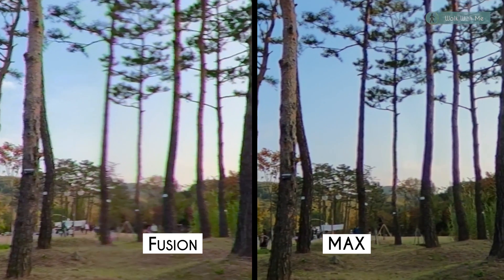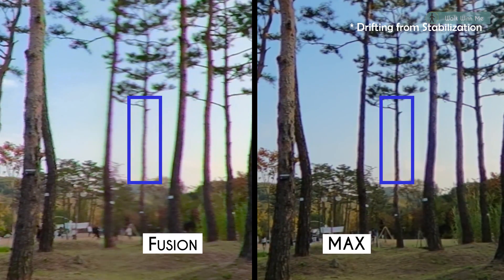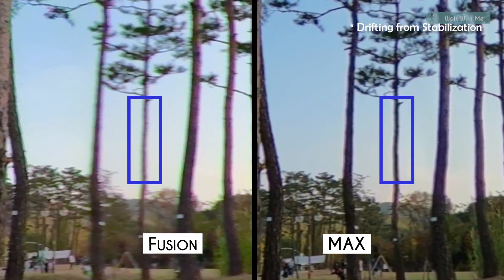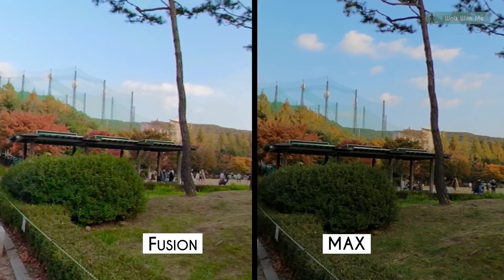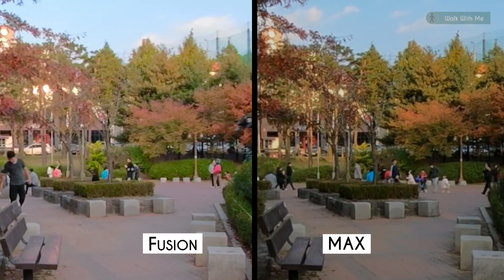Here I'm showing you the stitching line of each camera. And you can see it's a lot clearer on Max's side. I always thought stitching lines are supposed to be blurry and stretchy, but Max doesn't have that. By the way, this is where the cameras are facing front, which is far from the stitching line.